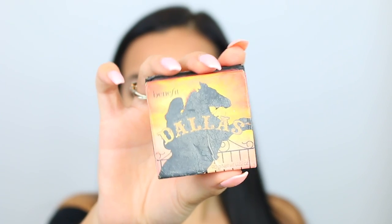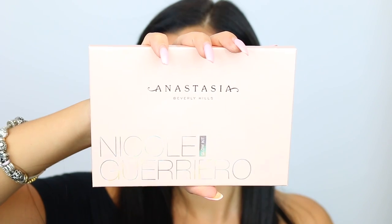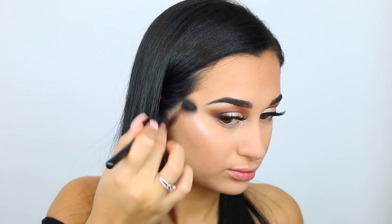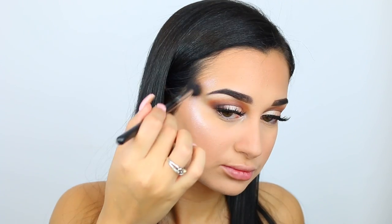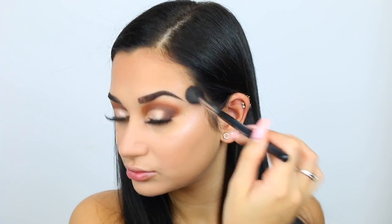Then I'm just taking more Laura Mercier translucent powder to carve out where I put my contour, letting it sit for a bit to clean up the line and make it look a little sharper. Then I took my Dallas box blush and put some on my cheekbones, and the Cover FX Custom Enhancer Drops in the shade Moonlight or Moondust — it'll be in the description. Then going into my Anastasia Beverly Hills Amrezy Highlight Kit, I'm taking the shade Forever Lit and putting this on the tips of my cheekbones.